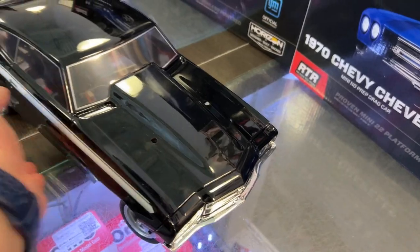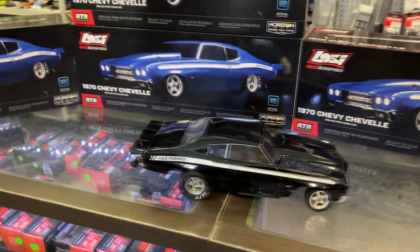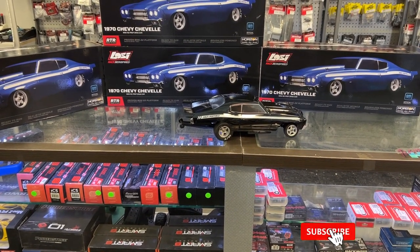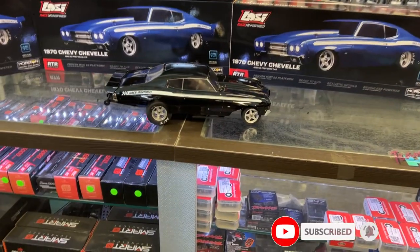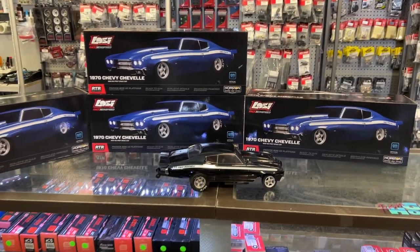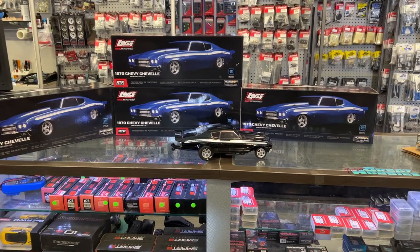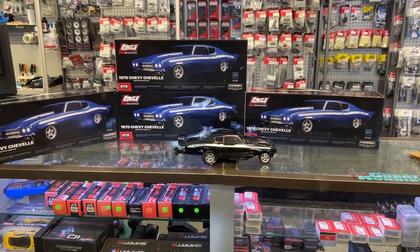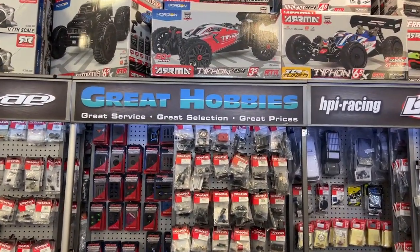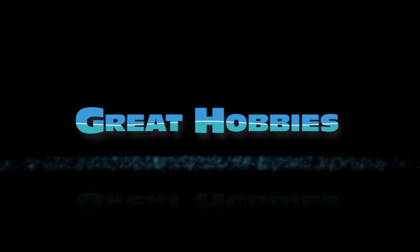The 1970 Chevelle Mini Drag — they say race inspired on it, and that's awesome. If you're looking to get into drag racing and you don't want a Slash or one of the short course trucks, this would be your best bet. I'm just wondering if they'll come out with a Ford — only time will tell. If you have any comments or questions, post them below. Don't forget to hit subscribe and like — it helps the channel a lot. Check out Great Hobbies, and thank you to Great Hobbies for letting me do this.